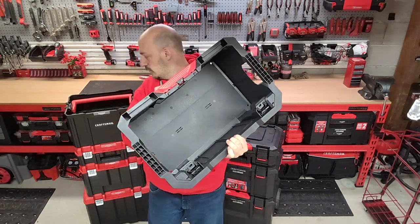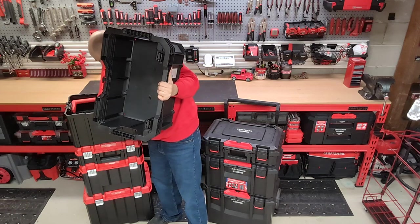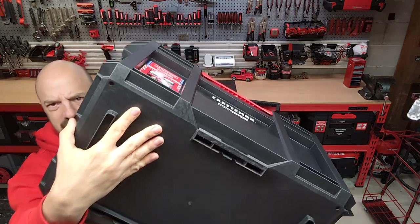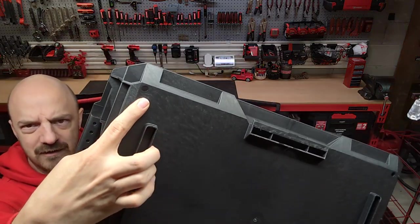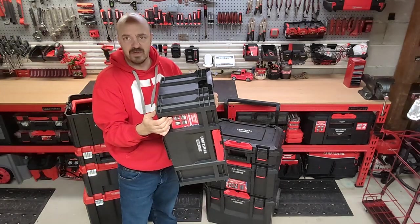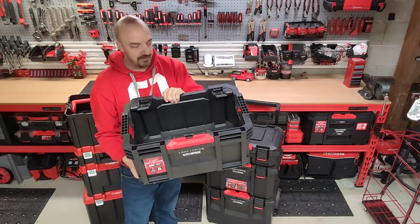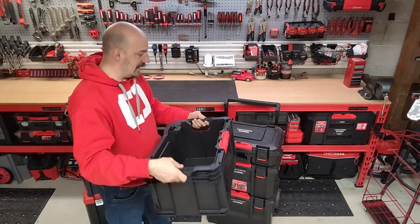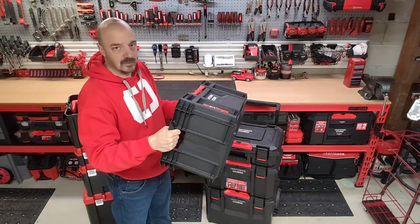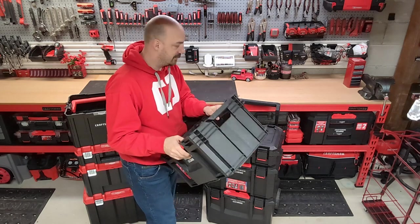One thing I like — and I don't think the VersaStack has this — there are little holes built in here. That'll help drain out liquids or dirt, helping you keep these nice and clean, which is a really good feature. And then of course the waffle pattern handles are really strong and rugged. So this is a very nice open tote.